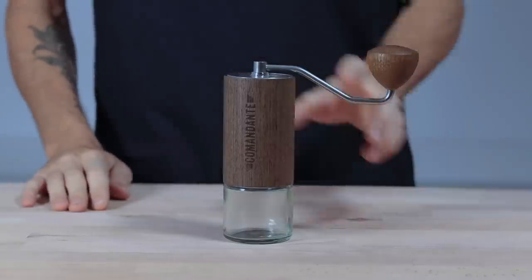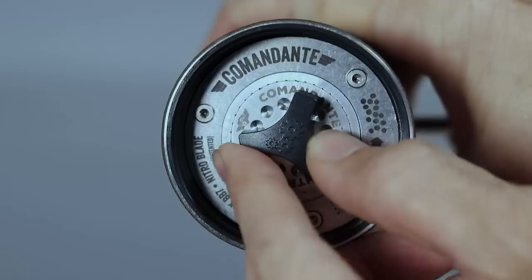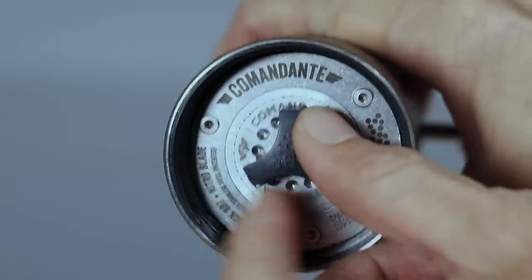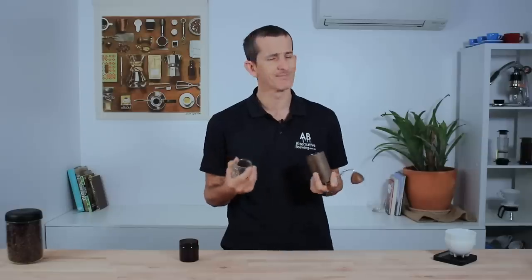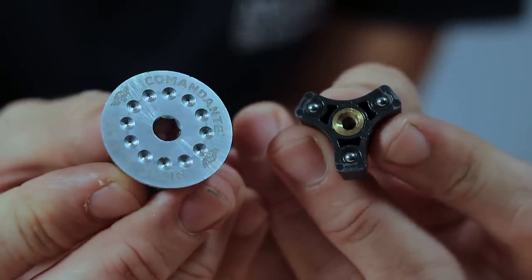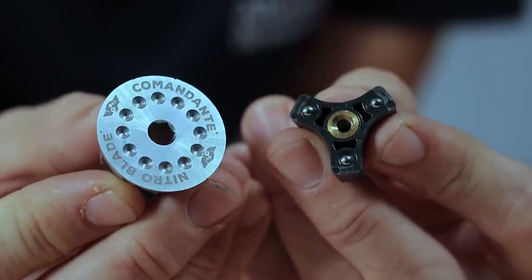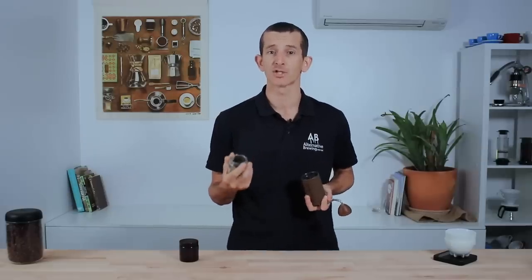The Comandante is a stepped grinder. To change the grind setting you need to remove the grind catcher but keep the crank handle on the axle to adjust the three-pointer dial underneath the burr set. This dial has a solid stepped adjustment so when you move to the next setting you really feel it and it's easy to do. Ball bearings underneath the dial arm ensure settings don't slip during grinding, and there are clearly marked images for fine and coarse. There are 12 steps per rotation, though you can upgrade to 24 steps — called the red clicks upgrade — for higher precision.